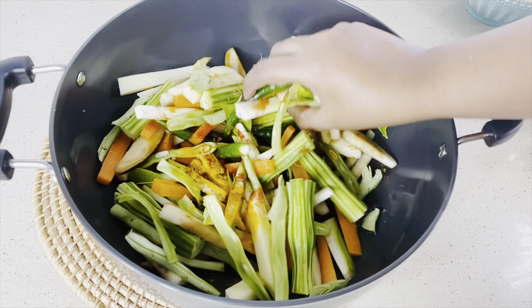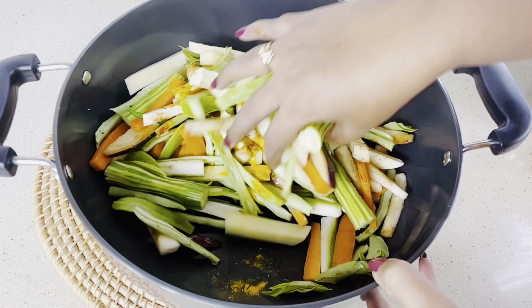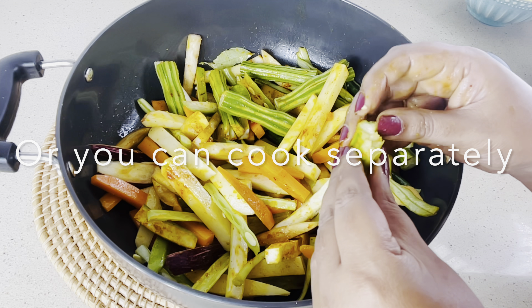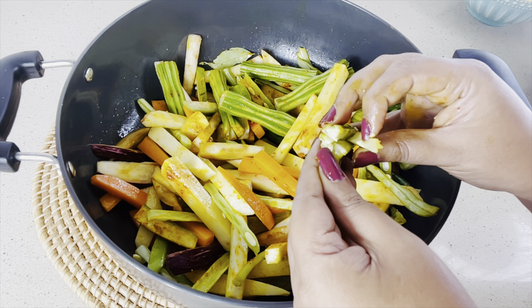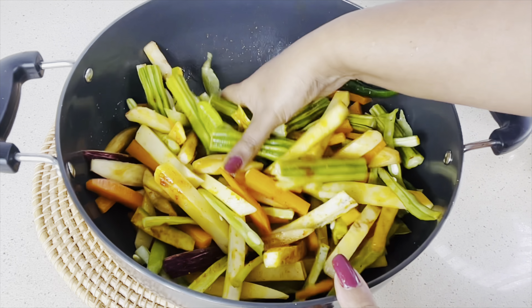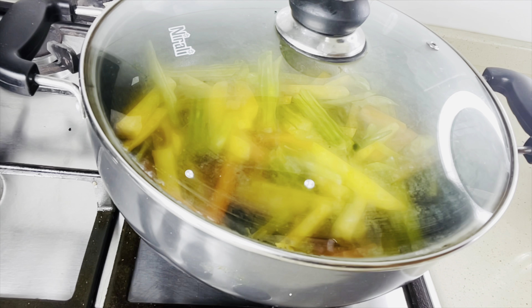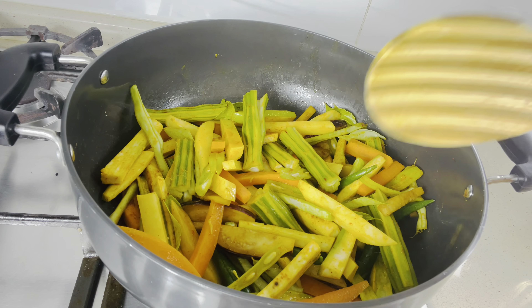Now mix it well. I have slit the drumstick so that it cooks well, because drumstick takes time to cook. Now switch on the flame and keep it on low. Let the vegetables cook in low flame.